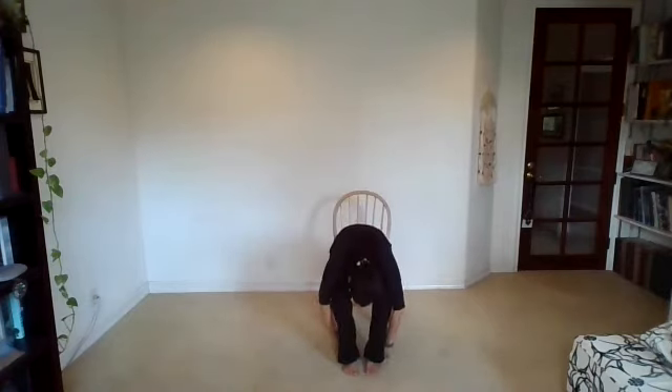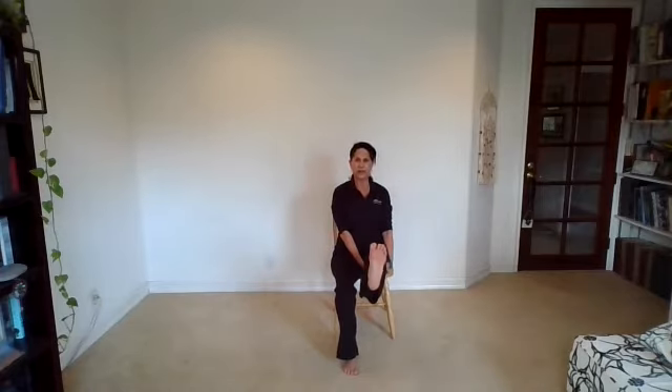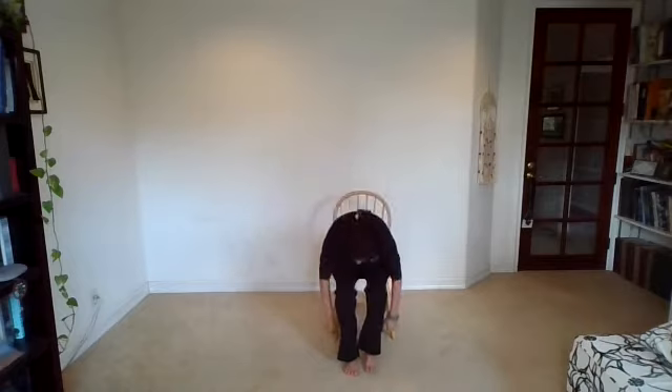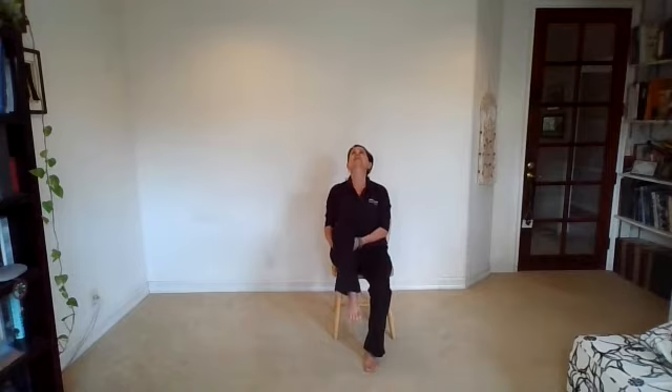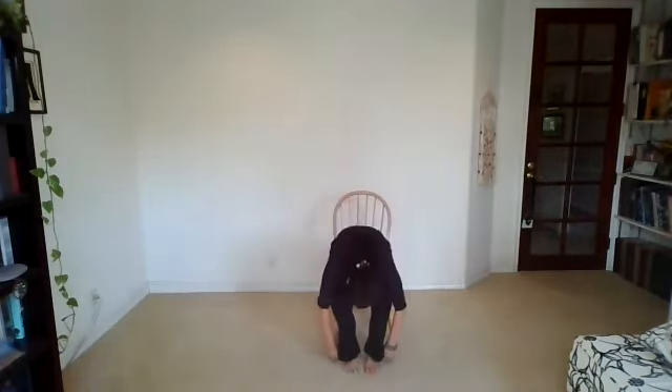Take a deep inhale and sigh it out. Inhale, reach and lengthen. Exhale, swan dive down. Grab onto the left leg, inhale, lift. Exhale, forehead toward the knee. Inhale, extend the left leg, flex the foot. And exhale, fold. Inhale, right leg comes up with the chin. Exhale, forehead toward the knee. Inhale, extend the right leg, flex the foot. And exhale, fold. Inhale, circle sweep, reach and lengthen. And exhale, hands to the heart. Take a deep inhale, and exhale.